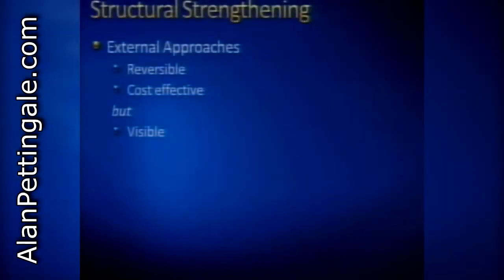External approaches we just talked about - unless you're epoxy coating or adhering a strengthening method to the wall - most of the techniques are reversible. That's another one of our preservation philosophical objectives: whatever we do to a historic building should not keep us from doing something else in the future. External approaches are generally fairly cost-effective and not very expensive, but they are visible. In some situations, that's simply not acceptable - you can't detract from the historic appearance of the wall.